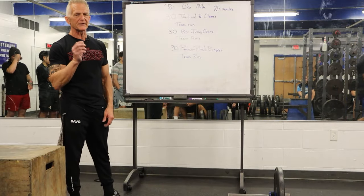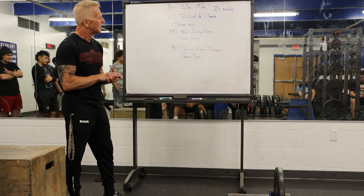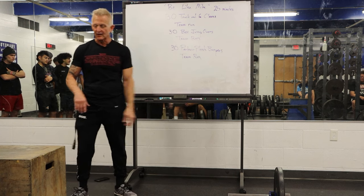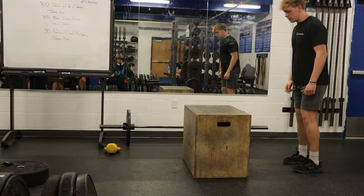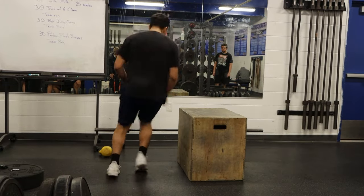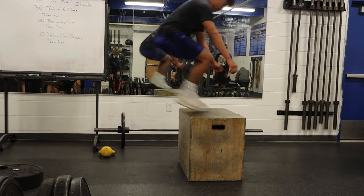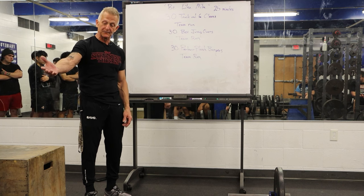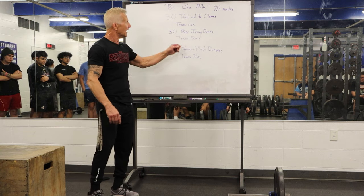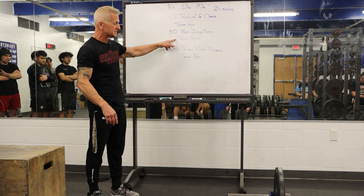They each have to hold the rope and cannot be separated by any more than 10 feet on the run. When they come back from the team run, they begin to complete 30 box jump overs. Box jump overs don't mean you have to jump completely over the box — we just need a two-foot landing on top of the box, and then when your feet land on the other side you can jump over if you choose. They complete 30 of those as a team, then go on another team run with the rope.